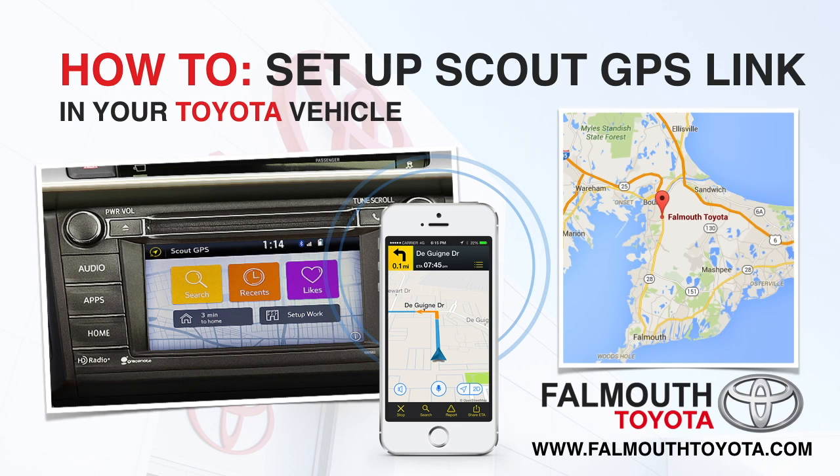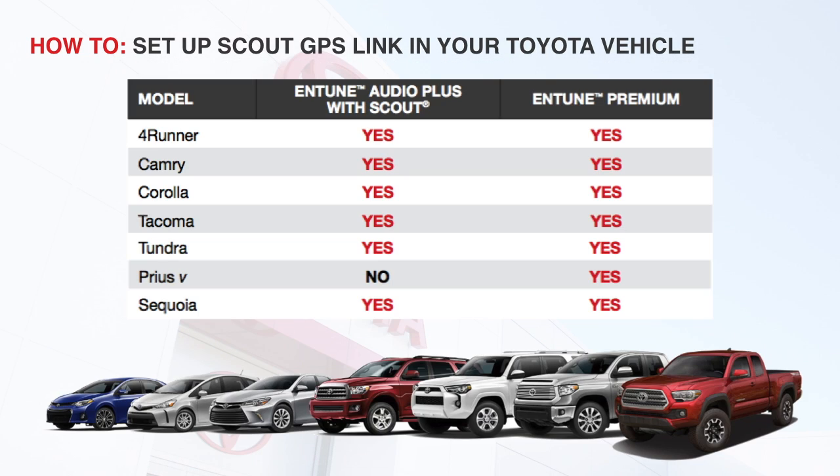Hi, this is Mike at Found with Toyota, and today I want to show you how to set up and install the new Scout GPS Link on your smartphone and compatible new 2016 Toyota. The Scout GPS Link is a new feature available on most trim levels of 2016 Toyota models as part of the Entune Audio Plus and Premium systems. It uses your cell phone data connection to give you navigation, voice-activated search, and more right to your vehicle's multimedia display.